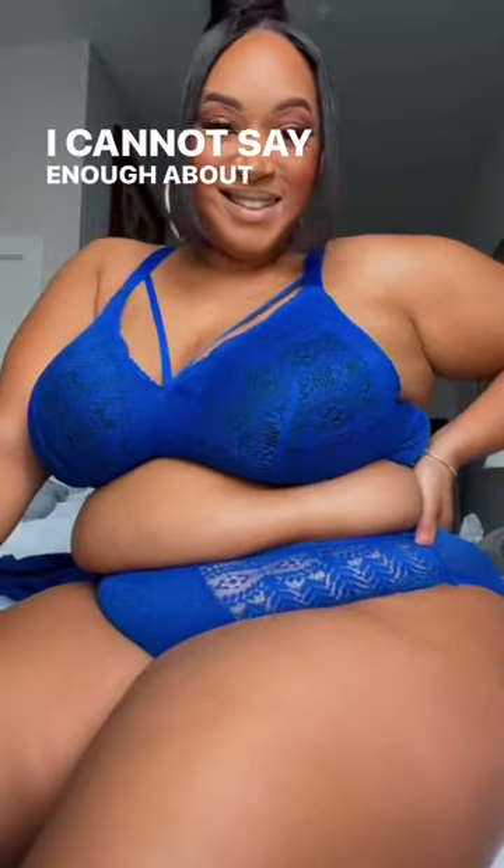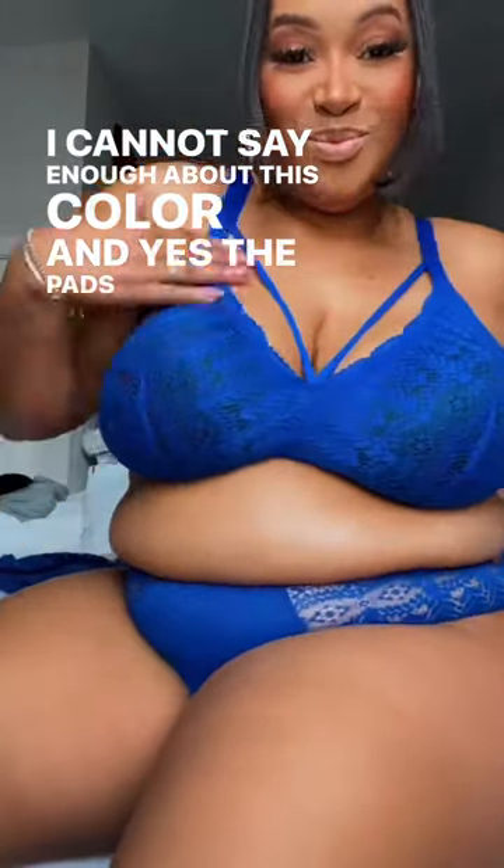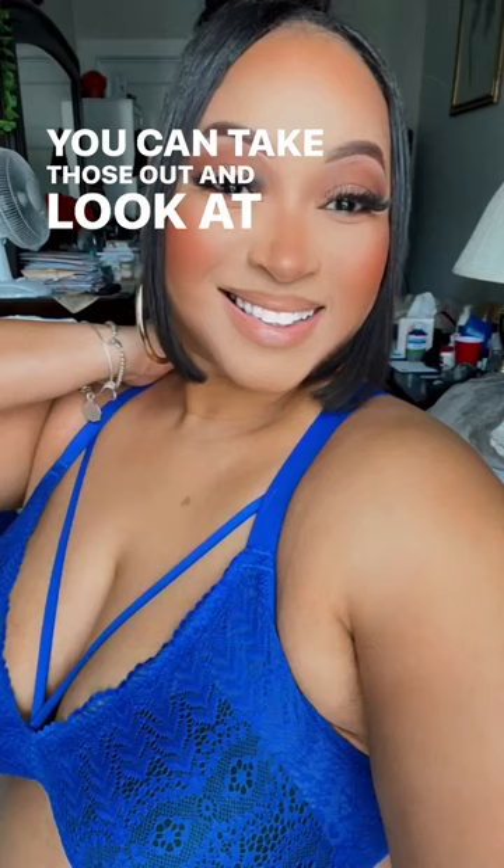On me — yes, so comfortable! I cannot say enough about this color. The pads are reversible, you can take those out, and look at that back strap.